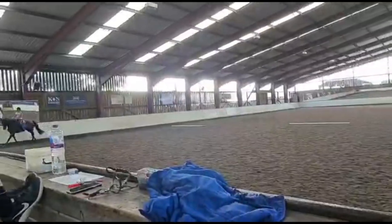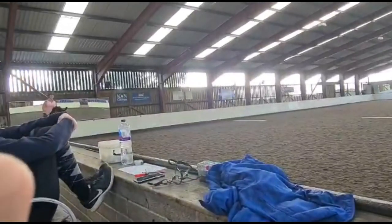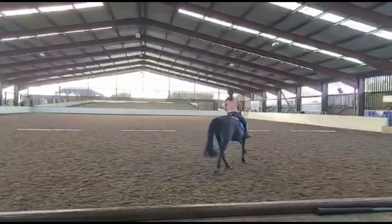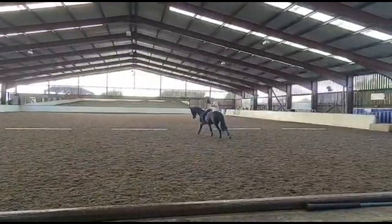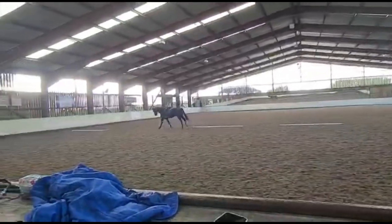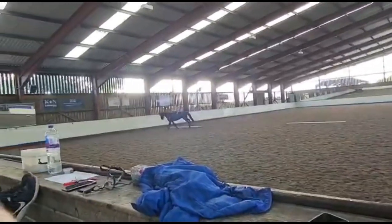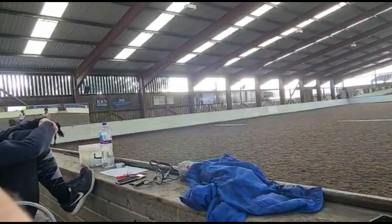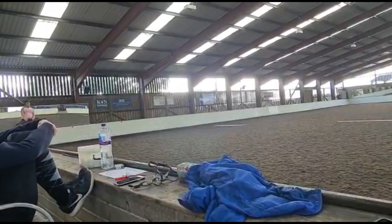So, left leg on the guard. Left rein, right leg back. That's enough of that. Circle left. But your right leg needs to go back. Bend him left already. Now sit back. Left rein. Right leg back.